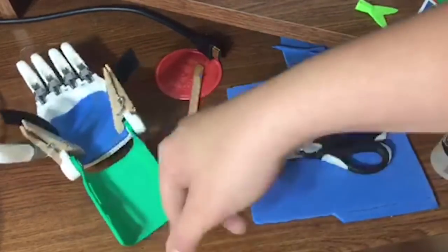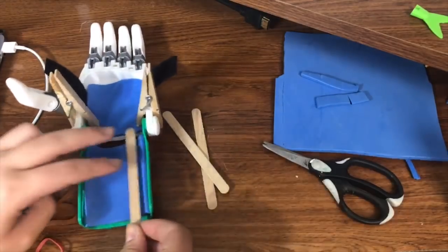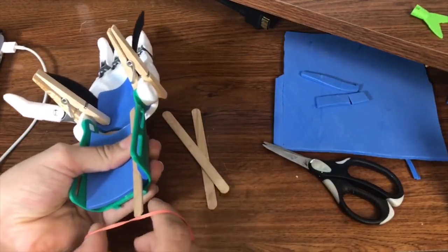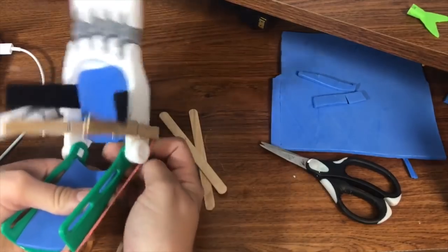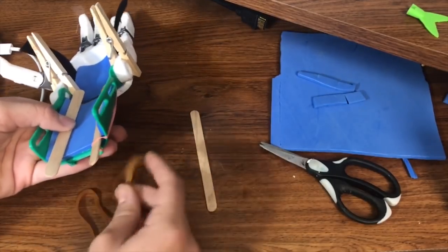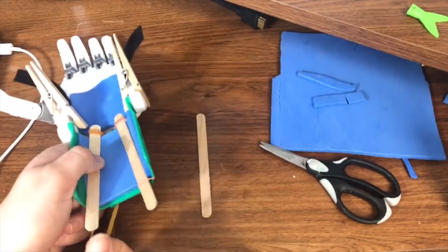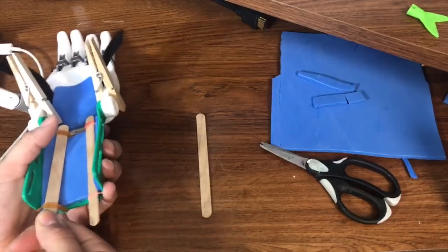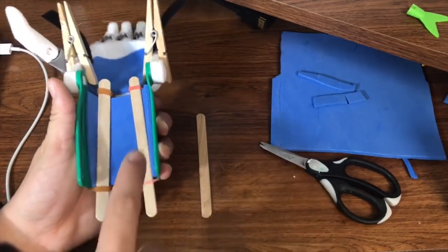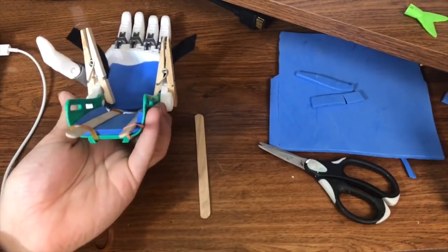We do the same exact thing for the bottom. One thing about putting padding on the bottom here — I like to secure it with some popsicle sticks. Because it's curved down here, I put it on the curve and put the popsicle sticks like this, and use some rubber bands to hold it down. Make sure you put the velcro on before you actually string everything up, or else this part would be very hard to do because you wouldn't have the movement of the wrist. Make sure everything is aligned with no gaps.